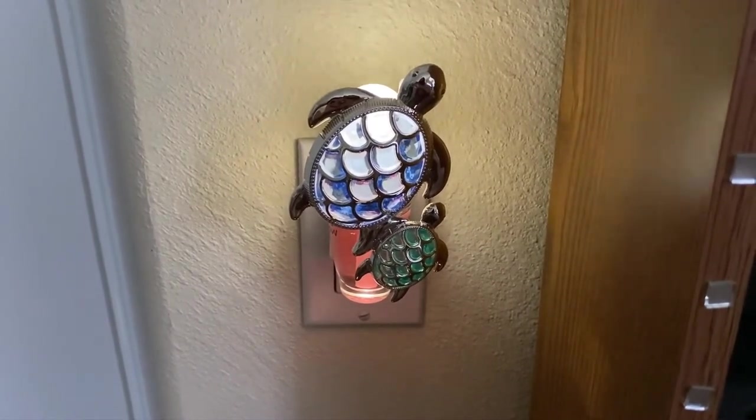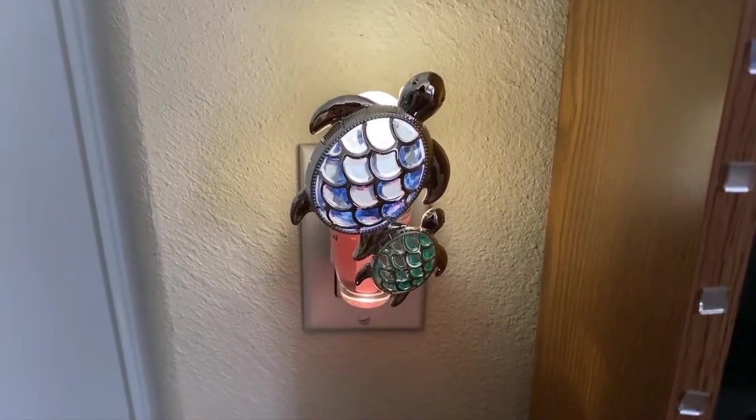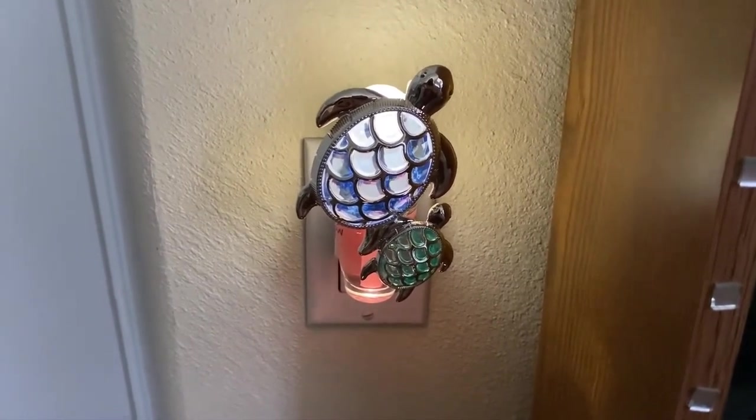It has a very beachy nautical feel to it. Or if anybody likes nature or turtles, it is very pretty.